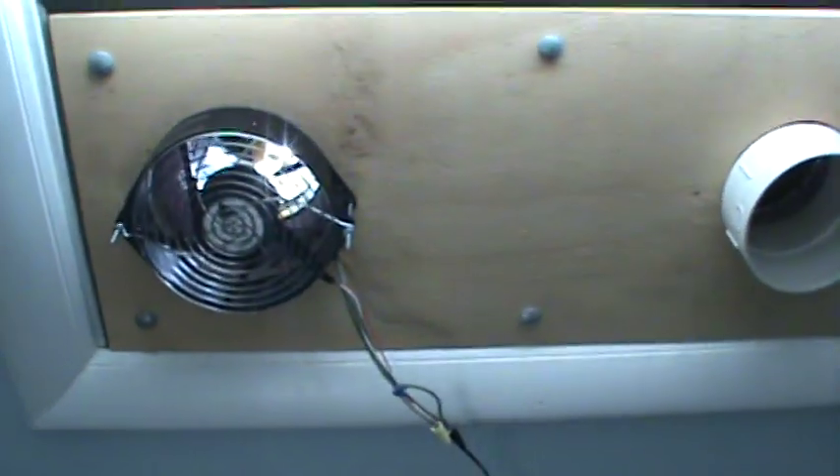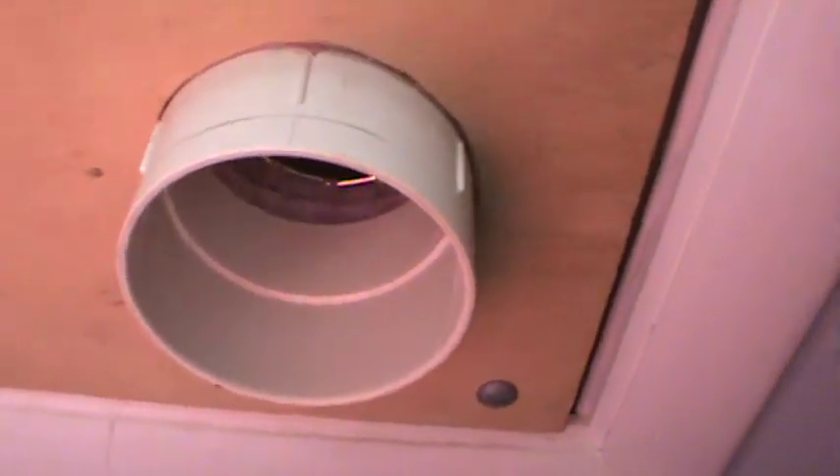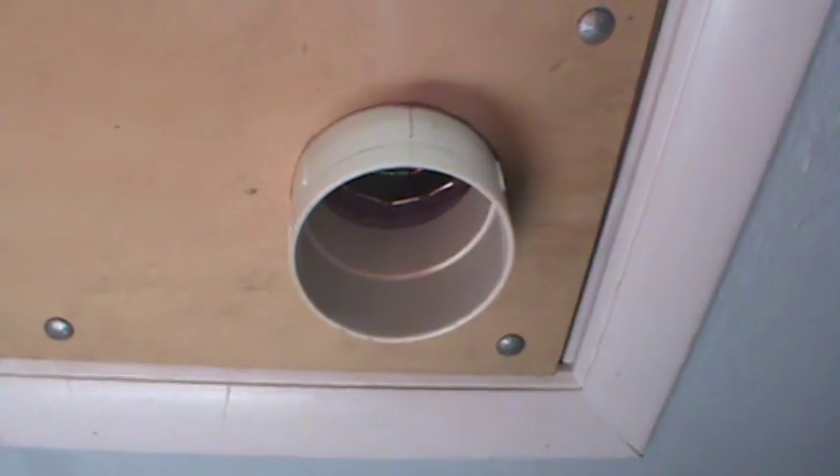Hey guys, update here. Here is the solar heater, up and running. Let's see if I can give you a shot of that. There it is leaning outside my house. You can see the intake — I just put on a piece of 4-inch PVC and the intake goes down to the bottom of the box there.